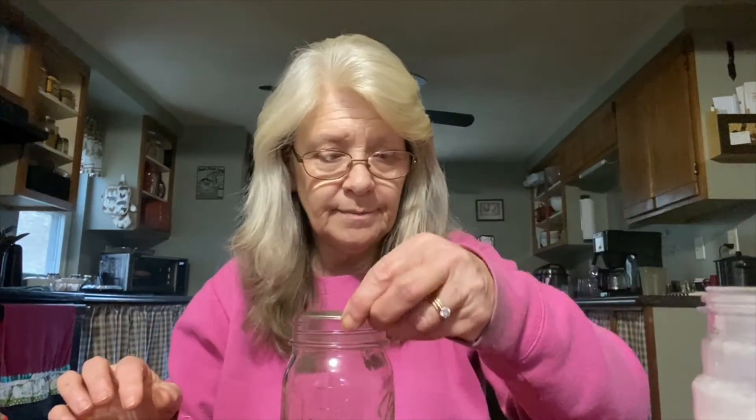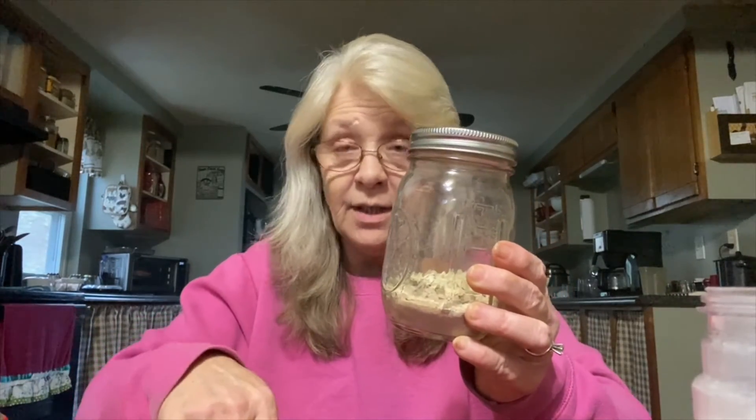Put the lid on it. I usually make a full jar that way I've got a full jar ready. Shake it up and this is French onion soup mix. You can use it as French onion soup or put it in your sour cream and make dip — it tastes just like the stuff you buy in the store, and it's a whole lot cheaper.